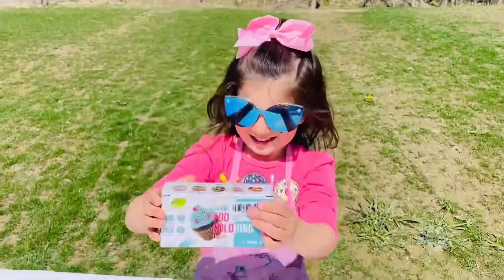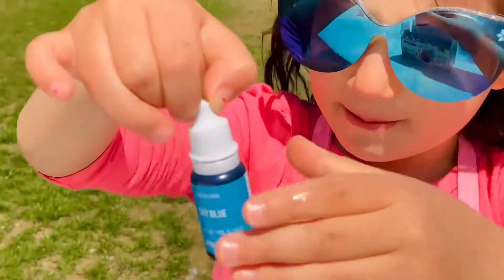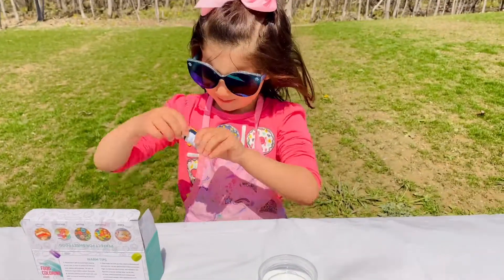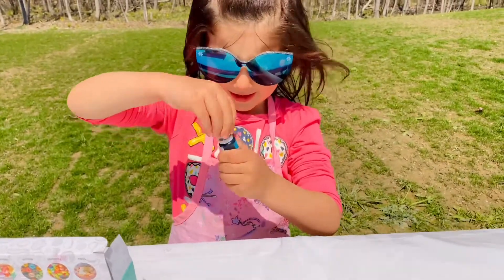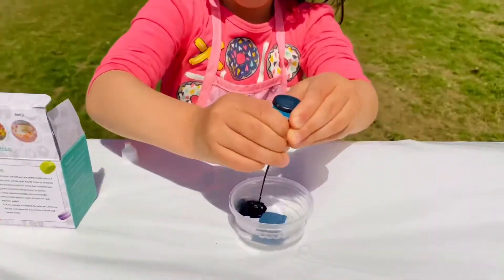Add food coloring, guys! It's a color. What does this say? Blue? Blue. Blue it is. I need blue for us. Add food drops. Add food drops.